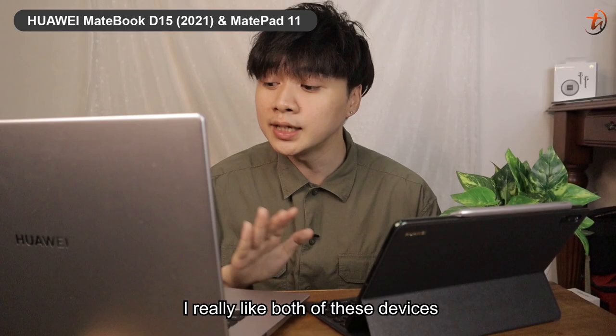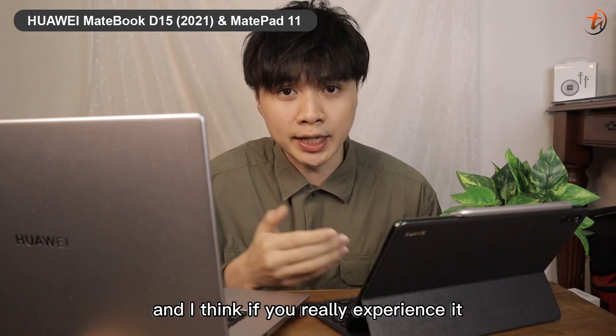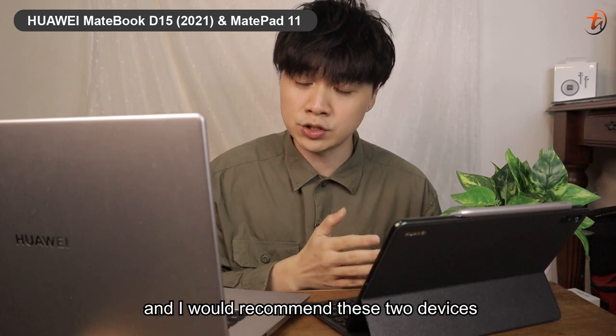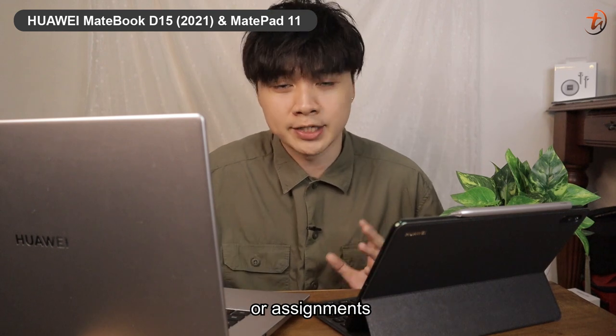Through my review, I really like both of these devices, especially the convenience they bring. I think once you experience it, you won't want to give it up. I would recommend these two devices to those looking for a new laptop for work, university assignments, or general productivity.